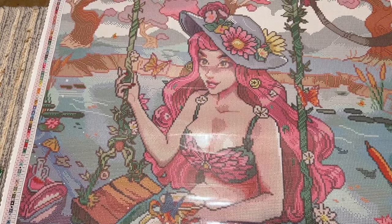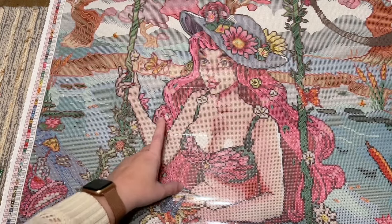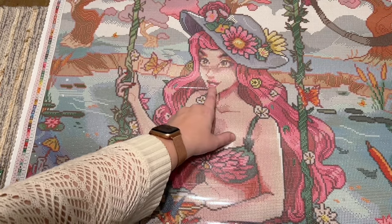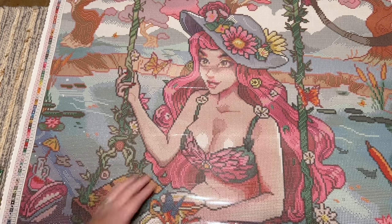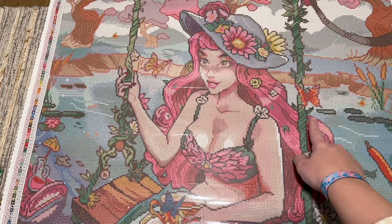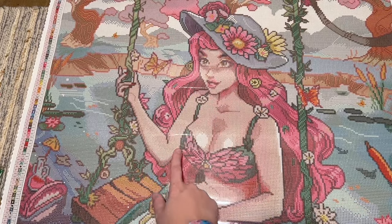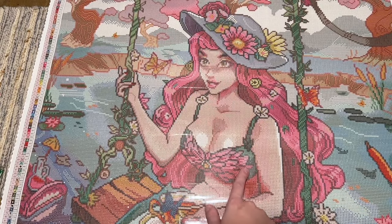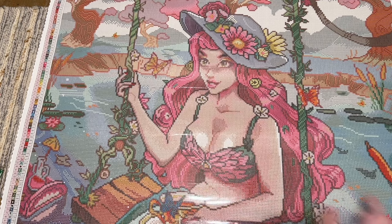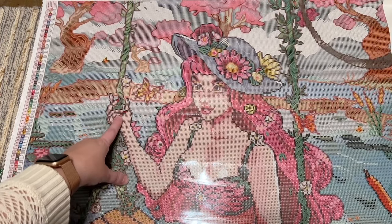The centers of these flowers on her top have yellow fairy dust. Her lips have some pink ABs in them, and some of these light pink highlights in her hair are pink ABs over here and here as well. In her bikini top there are some pink ABs throughout, and the center flower has some yellow fairy dust. The fingernail polish is the red iridescent color.